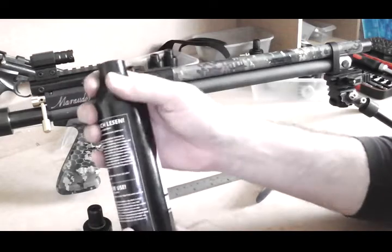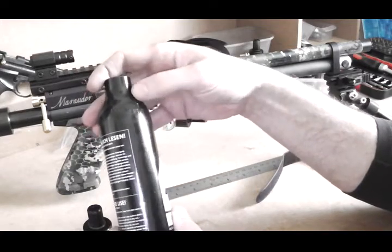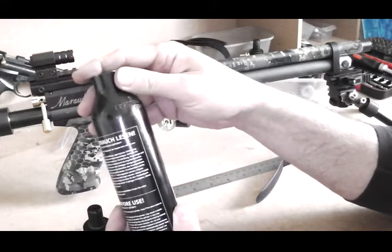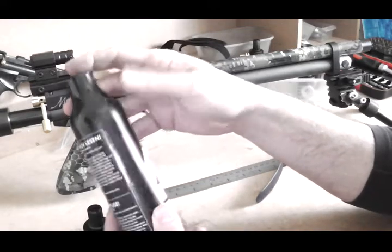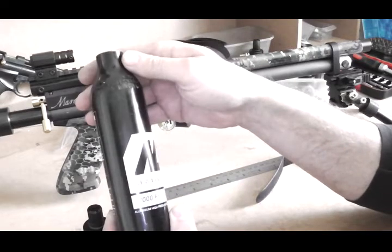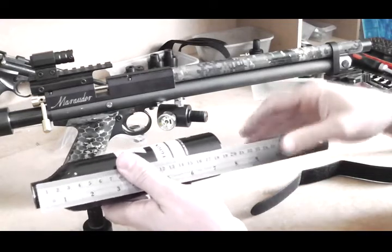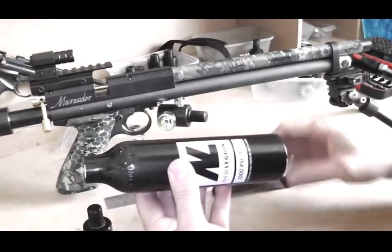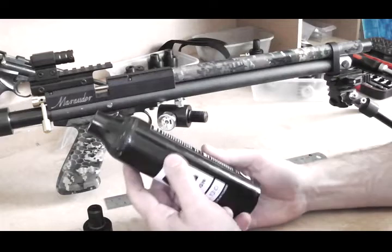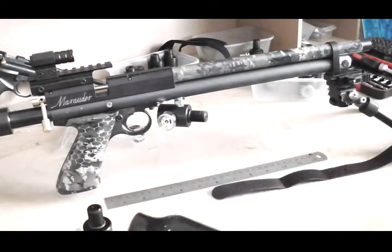It's a paintball bottle — the thread is 5/8-18 UNF, which is a common size. You'll also come across metric bottles with an M18 x 1.5 thread, but those won't work with this adapter — you've got to go for the UNF size. This is a 13 cubic inch or 0.22 litre bottle. Rough measurements: it's about 190mm and you can get away with up to 200mm in length.